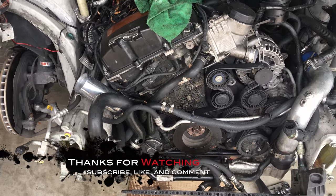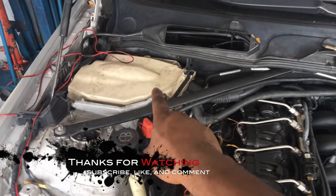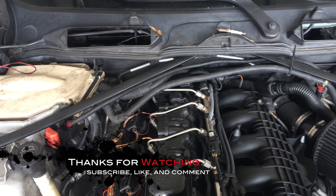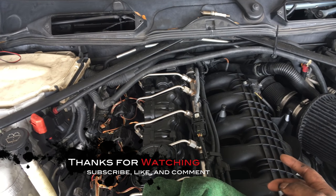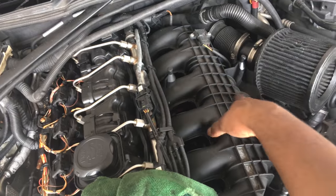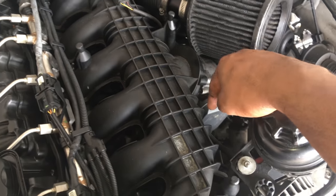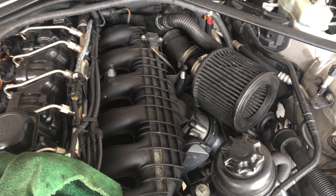With the front clip off, the first phase of getting the engine out is completed. The next time I start back working on this, I'm going to start disconnecting the ECU wires over here and swing them over. Then the next phase will be disconnecting the driveshaft from the transmission, unbolting the transmission support mounts and the engine mounts, hooking it up to the hoist, and pulling it out. I'll also need to disconnect the fuel connection that goes to the high pressure fuel pump. The biggest hurdle was pretty much taking off this front end — it's a lot of components. So stay tuned and subscribe, like, comment, and I'll be making sure to respond. Take it easy.